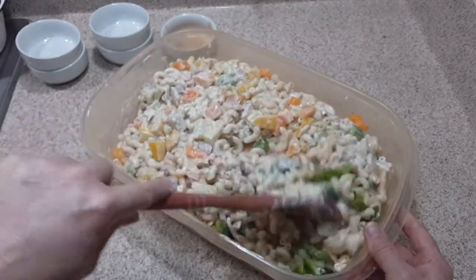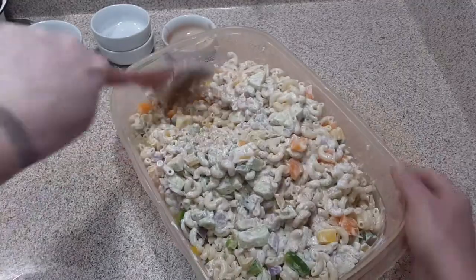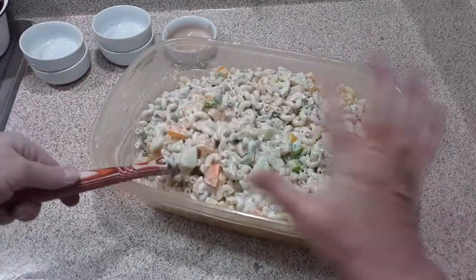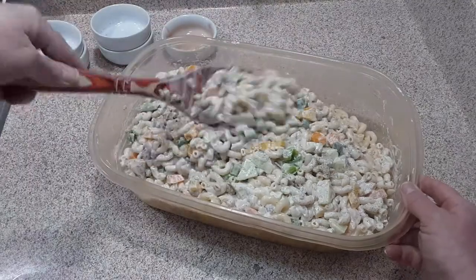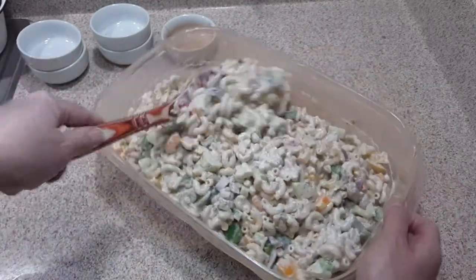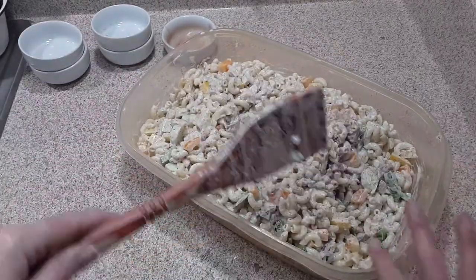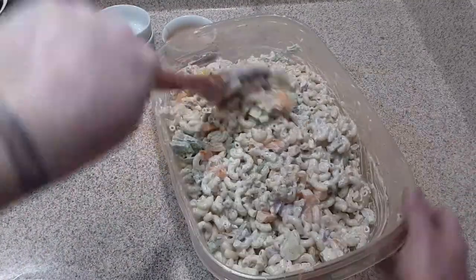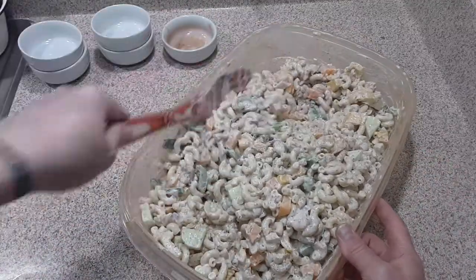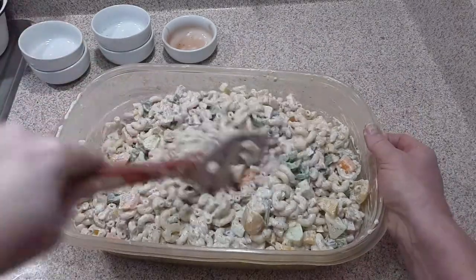All we're going to do now is stir this until thoroughly combined. Then just let it sequester in the refrigerator for a couple of days. When you take it out, just give it a stir and people are going to go nuts. We love to grill out and I make this all summer long — it's so good with burgers. It's great by-the-pool food, a wonderful Thanksgiving or Christmas side dish, a quick cool lunch. It really needs that time to sit in the refrigerator and sequester.